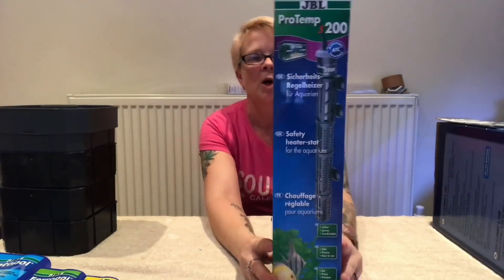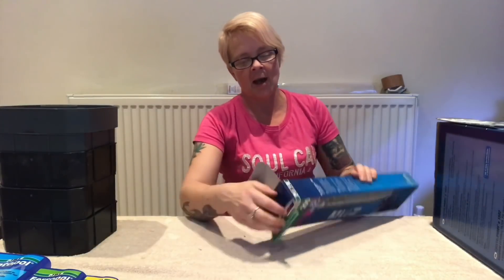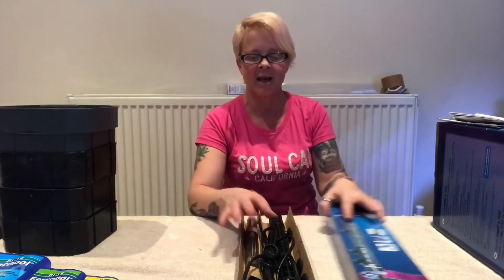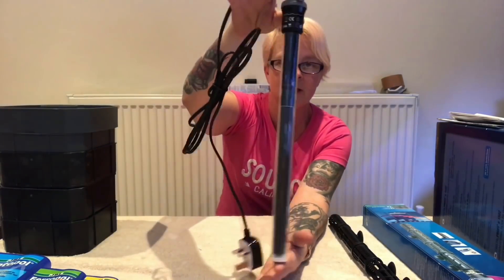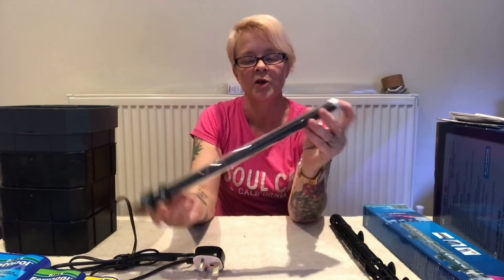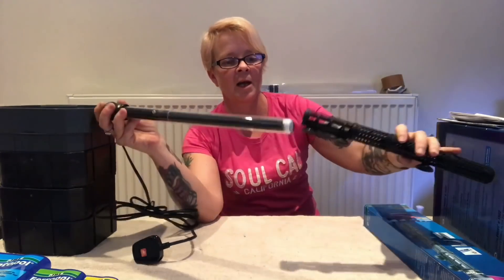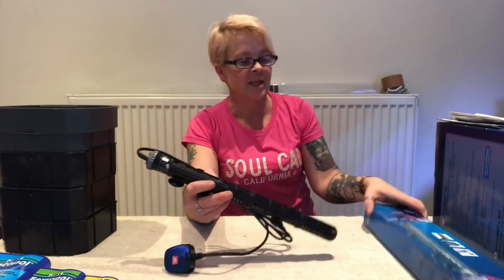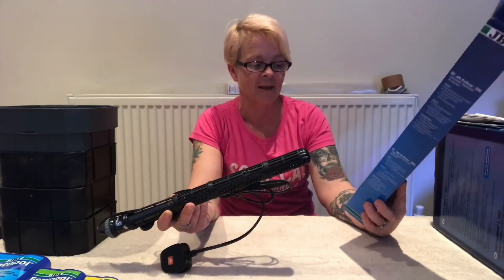We'll move on to the next piece of equipment I'm going to be using in the tank, and that is the JBL ProTemp S200 heater. We're going to take a look at this — it's a safety heater. It has nice packaging and as always a little booklet, which we'll put to one side. Once we've got the heater out, as you can see it's just a bog-standard heater, very nicely done with all your coils inside and a UK plug. With it you get a bracket and you simply slide your heater inside — it's as simple as that. This is the ProTemp 200 and it does up to 300 litres, fits a 120 centimetre tank which is what mine is, and it's got a 4-year guarantee.